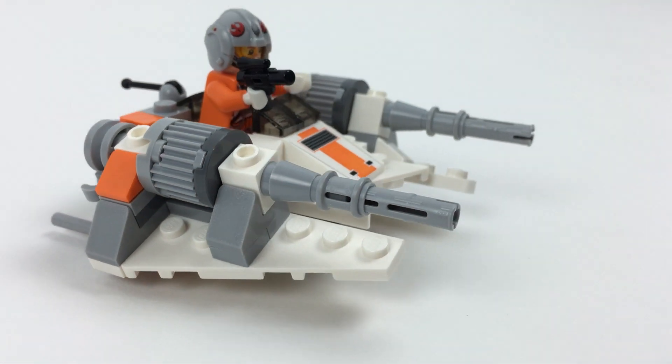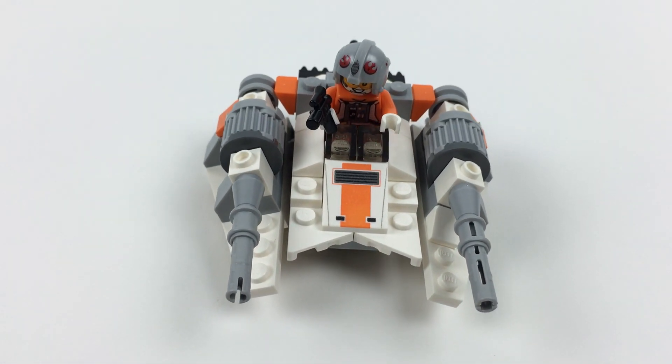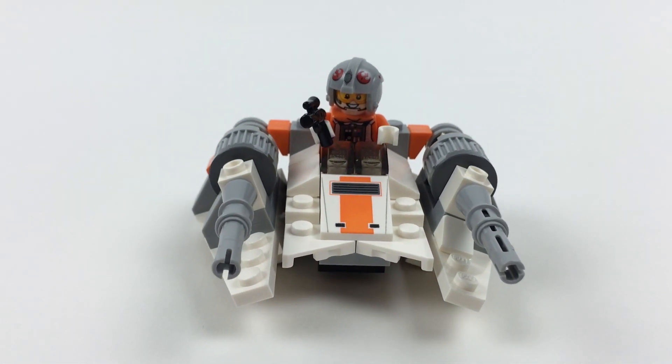This Snowspeeder is a nice easy build with a good variety of pieces if you want to get creative. It's also fun to have these vehicles without the time and expense of the regular size models. Thanks for looking.